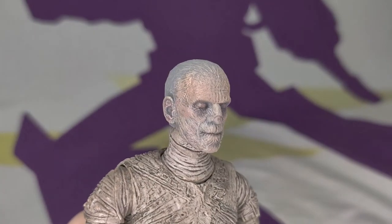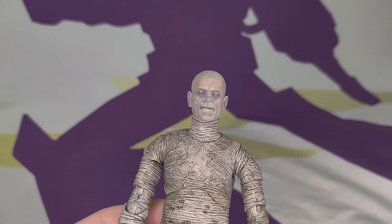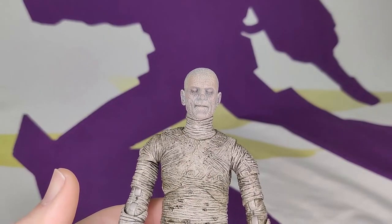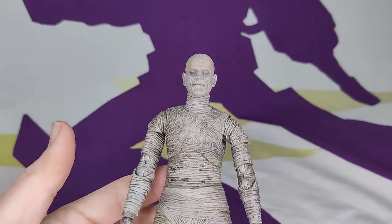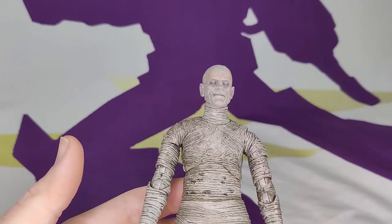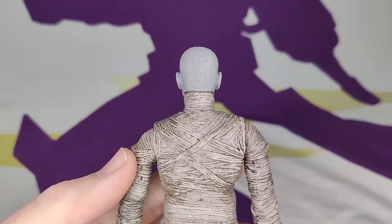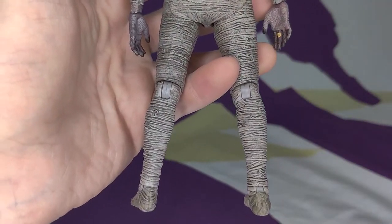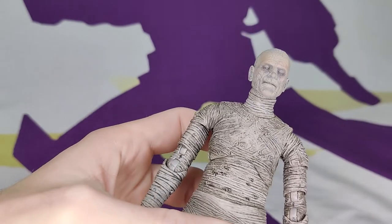This head and face are spectacular. Every nook and cranny of this guy has sculpt on it, except for his joints. And almost everything except for his joints has washes, paints, details, craziness. It looks incredible.